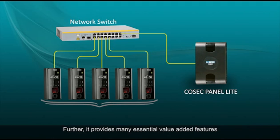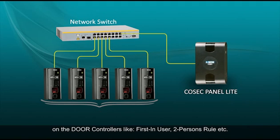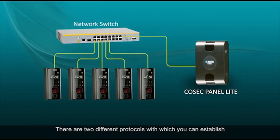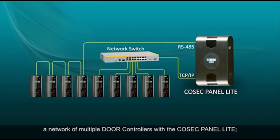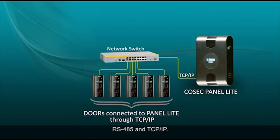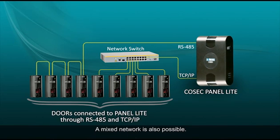It provides many essential value-added features on the door controllers like first-in user, two-persons rule, etc. There are two different protocols with which you can establish a network of multiple door controllers with the Cosec Panel Lite: RS-485 and TCP-IP. A mixed network is also possible.